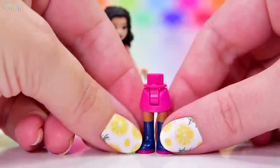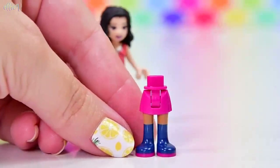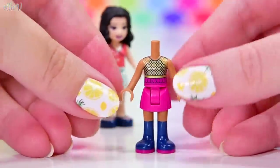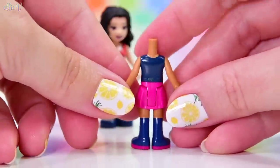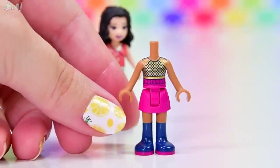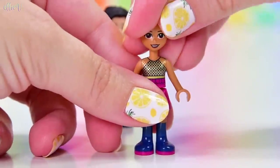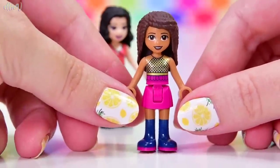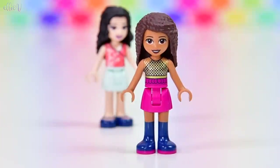So Emma is done. She is joined by Andrea, and Andrea has got a bottom here that we've seen before. We've seen her top as well, but only in one other set — I think in the talent show. Because this is an older style top from 2019, it doesn't have any printing on the back, but I really do like this gold mesh top. Let's put her head and her hair on, so we know that we've got Andrea and we've got Emma.